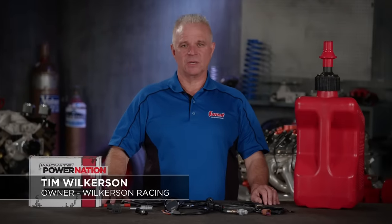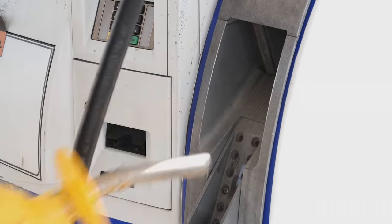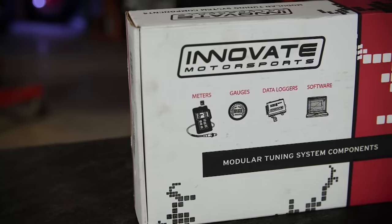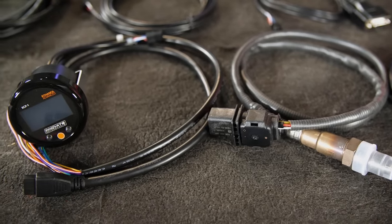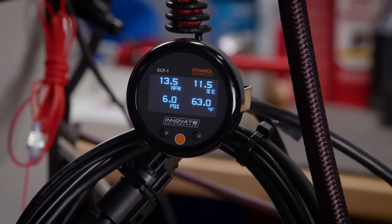Here's today's tech tip. E85 is a great choice for high-performance engines — it has a higher octane rating, plus provides a more dense air-fuel intake charge and lower engine operating temperatures compared to pump gasoline. The U.S. Department of Energy allows E85 to contain 51 to 83 percent ethanol. Not knowing your ratio of ethanol to gasoline can lead to big tuning issues, especially with boosted engines. A tool like the Innovate Motorsports Ethanol Content Gauge allows you to monitor your fuel's ethanol content and temperature in real time so you can make informed tuning choices. It also monitors fuel temperature, air-fuel ratio, and either boost vacuum or fuel pressure, depending on the model. Share the data with an aftermarket ECU and make on-the-fly adjustments.